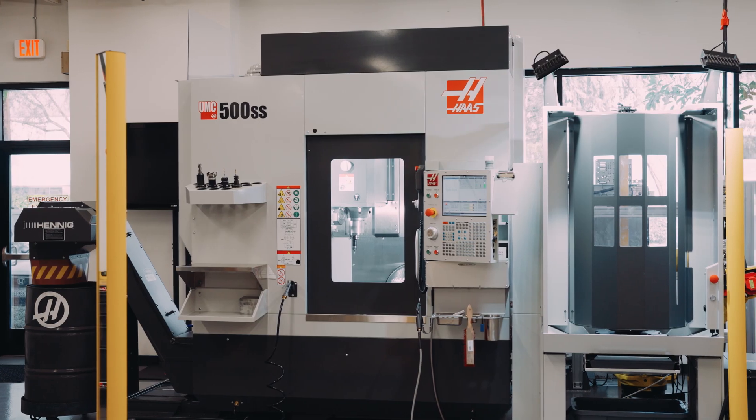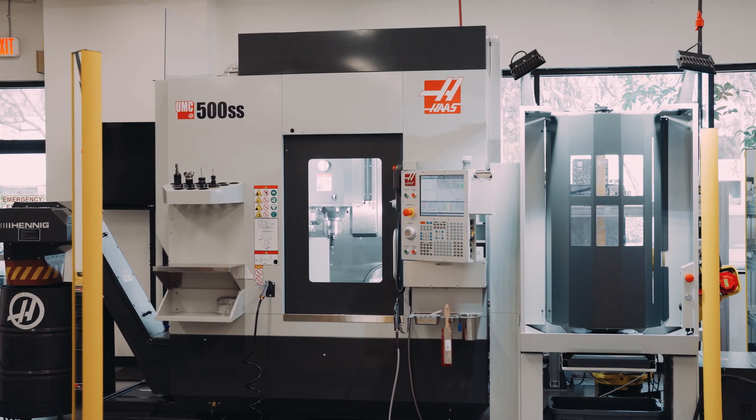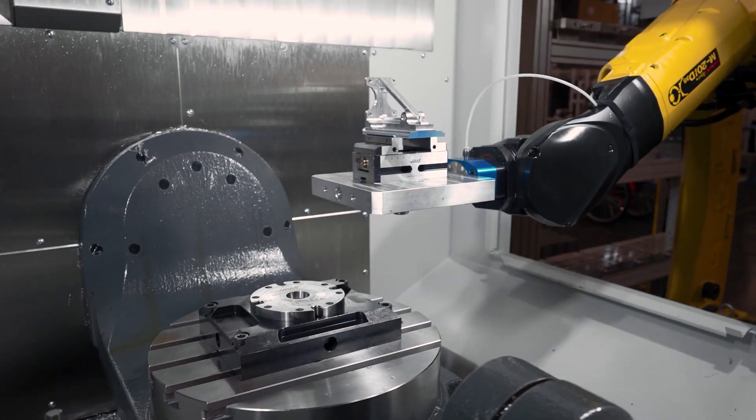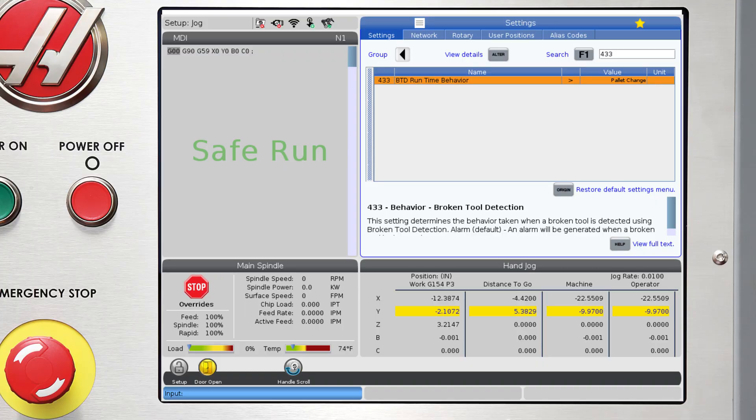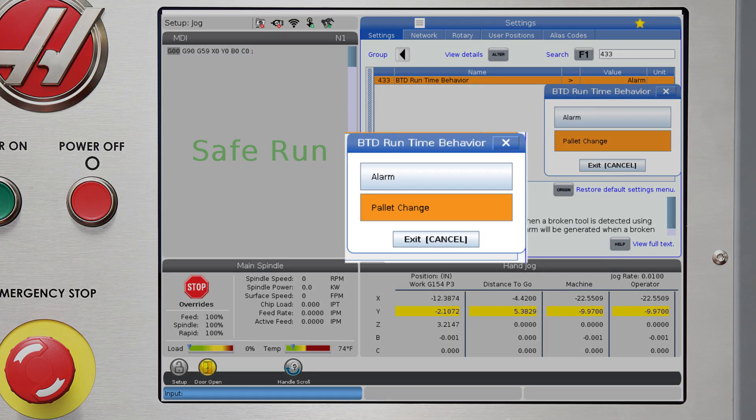So that's how the broken tool alarm works. But if you're in a machine like this UMC with a robotic pallet loader, then there is another option if a broken tool is found. For a pallet tool machine, instead of alarming out, we have the option of loading the next pallet on the pallet schedule table. This allows us to keep running parts while isolating the part and tool that had the problem.